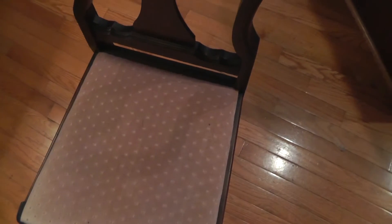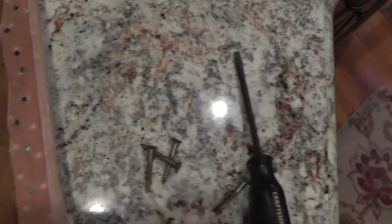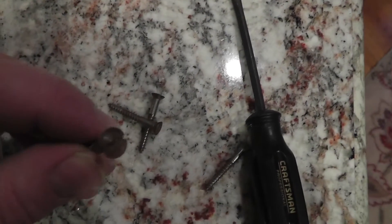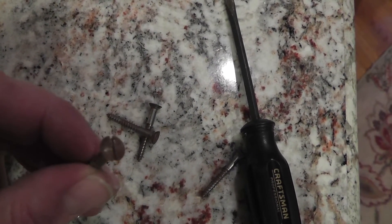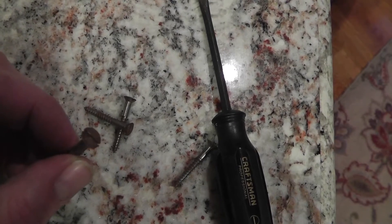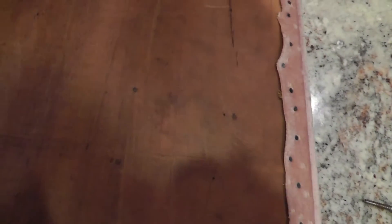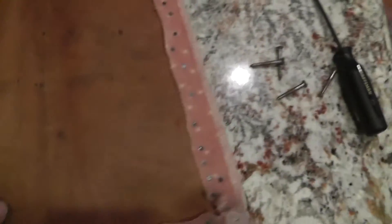Simple matter to take the old seat off — just a few screws holding it. It was a simple matter to take the seat off, just held in place with these four screws. One clue to the age is the screw head — you can see this is a slotted type. Phillips head screws started to be made in 1940, so I think this chair is early 1900s. We're just going to go ahead and put the new fabric right over top of the old.